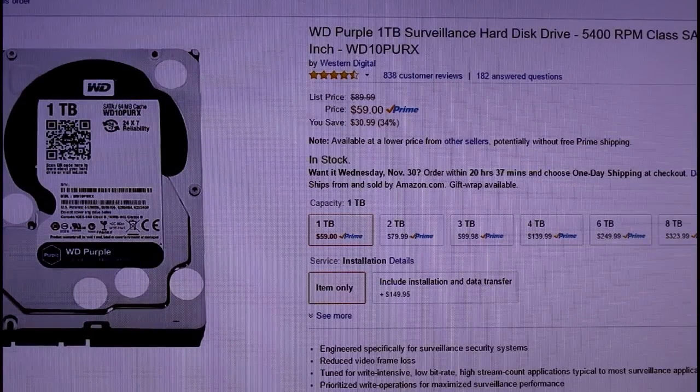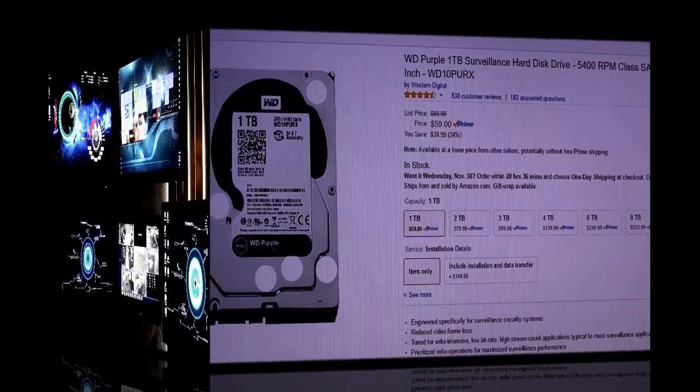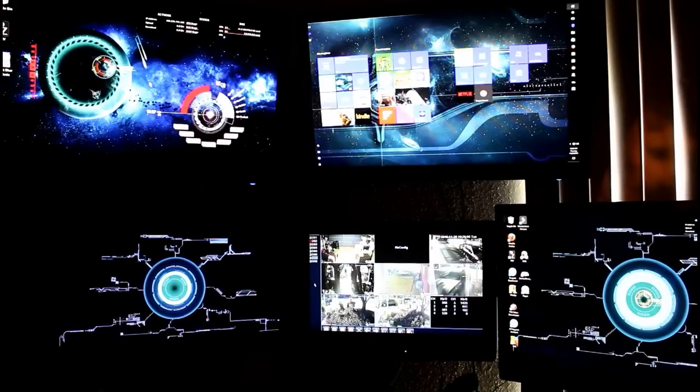Hello YouTube, this is Rob from Rob's Custom Creations. Today I'm going to do an instructional video on installing a WD 1TB surveillance hard drive into an 8-channel NVR security camera system. I paid $59 plus shipping for this hard drive on Amazon. Nothing is more important than your security and the security of your loved ones. So let's get started.